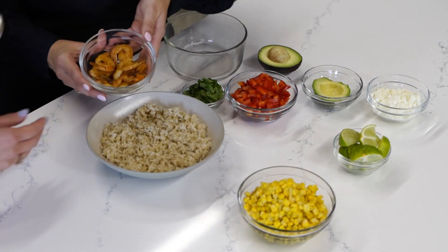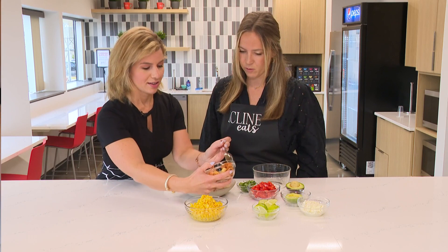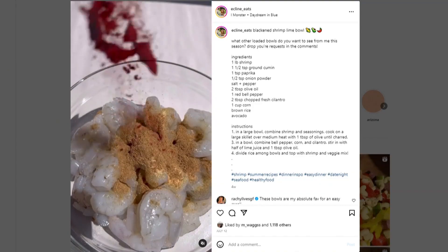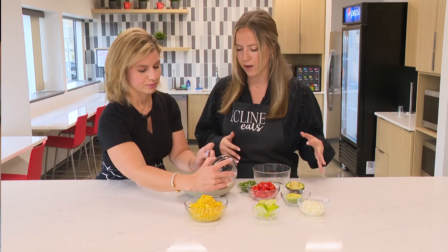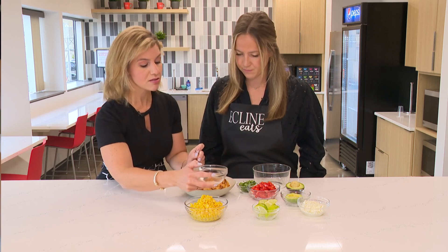So sauté this on your stove. Do the honors of putting that on our bowl. Some seasonings that you're going to use for this: cumin, paprika, onion powder, garlic powder — really got it all in there for that flavor. You can definitely smell the seasoning.